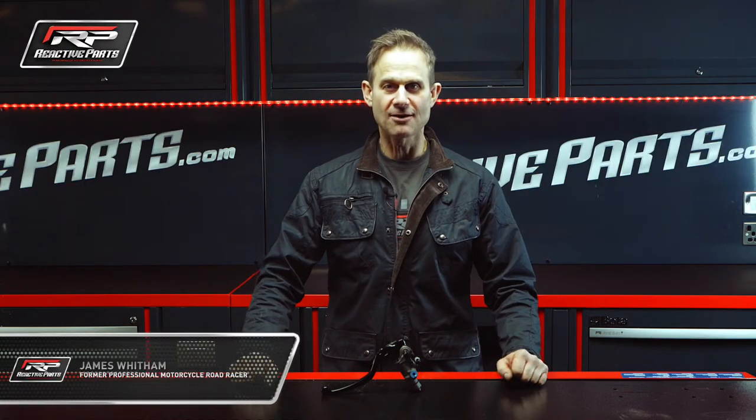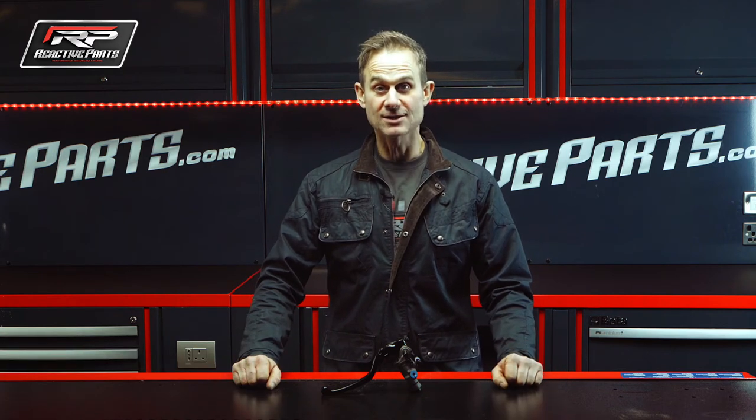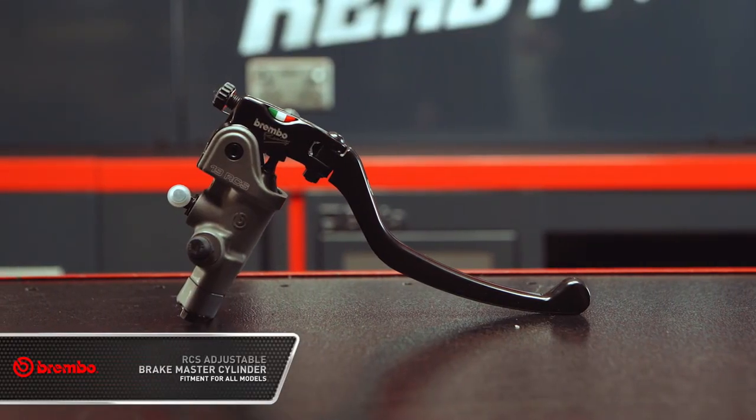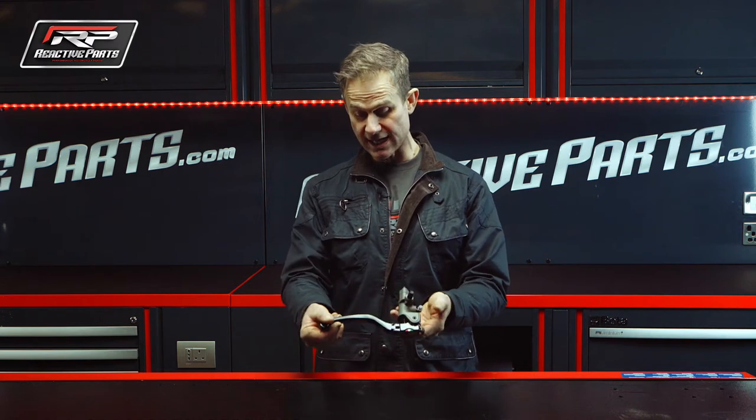Hiya, my name is James Whittem and I'm down at Reactive Parts. Next we're going to talk about Brake Master Cylinders, and in this case Brembo Brake Master Cylinders. And this is it, it's a beautiful unit — it's a forged aluminium body and cast aluminium lever.